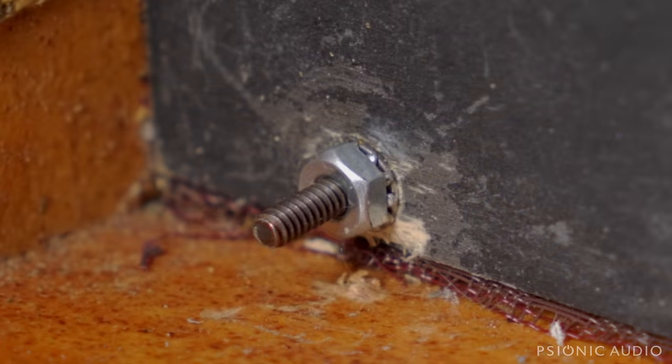As I mentioned in the first video, someone had removed and then put back the baffle at some point, and when they put it back they just used standard hex nuts without any additional security. Those hex nuts were just compressing the baffle wood and digging in, and it wasn't tight. So all those have been replaced with a proper Keps nut — with the tooth washer, which is not digging into the wood — and a little washer behind it that spreads out the surface area. All of them are nice and tight now.